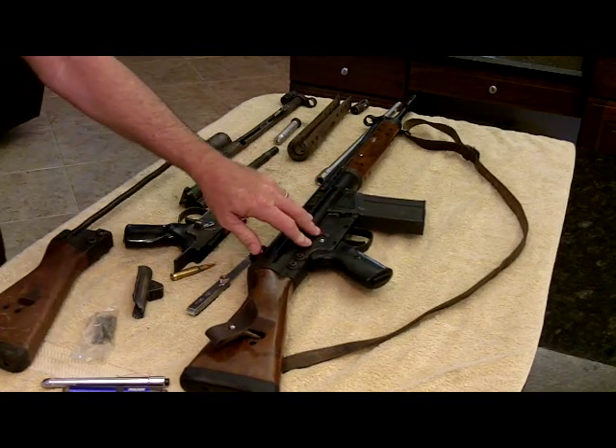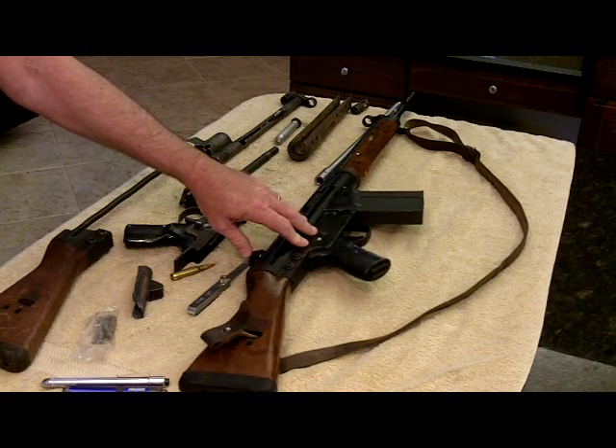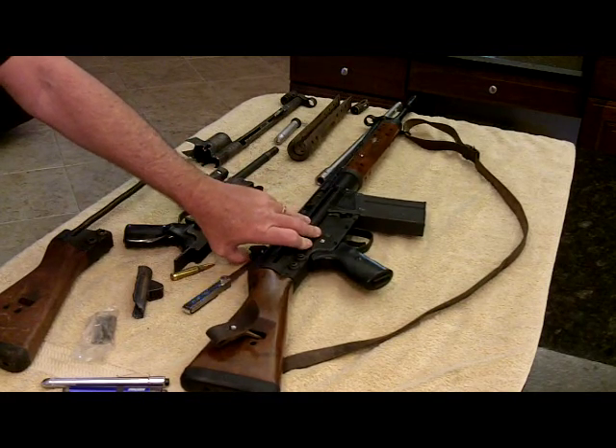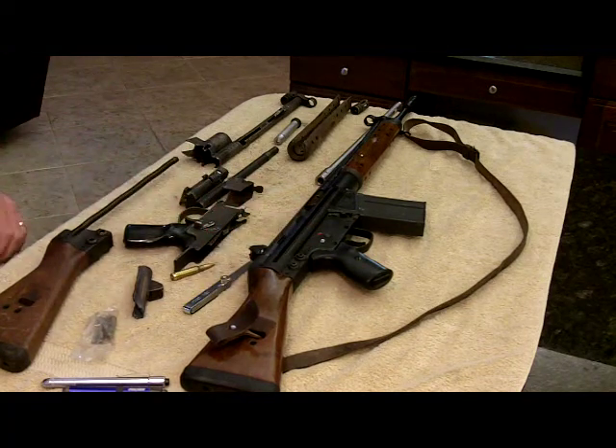CETME also developed the CETME C2, a 9mm submachine gun, and the CETME Ameli — a pretty famous light machine gun chambered in 5.56x45.